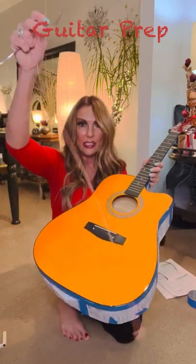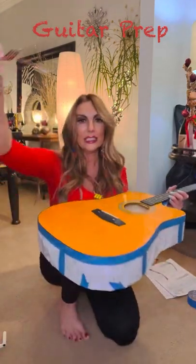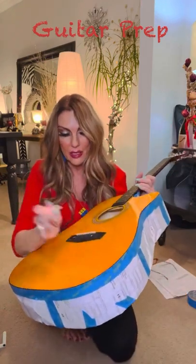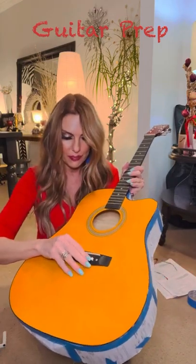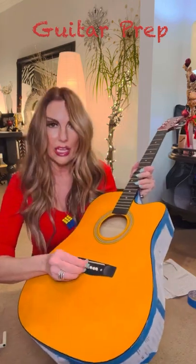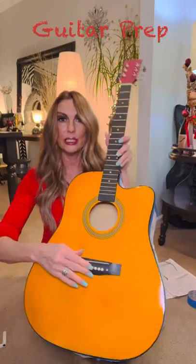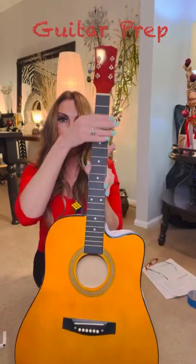Take the pegs out — I don't know if that's what they're called — and the strings, and discard the strings because from what I understand you can't restring them. Or make a mobile for your backyard. You can put the pegs back in, and then at the very end after it's all painted, sealed, shellacked, and whatever you're going to do to seal yours, have someone more skilled than me put the strings back on.